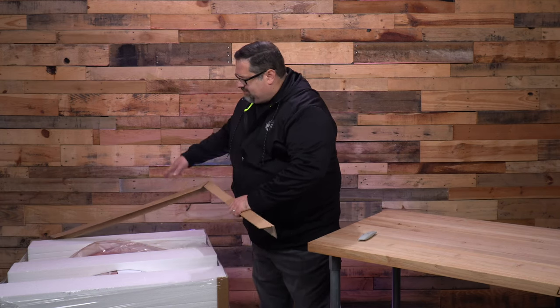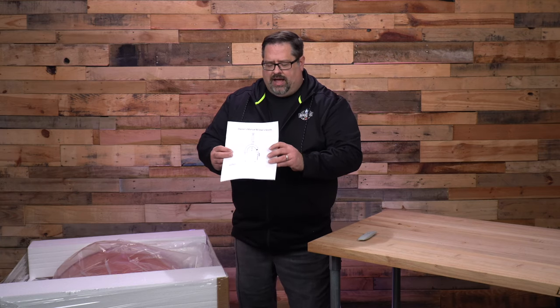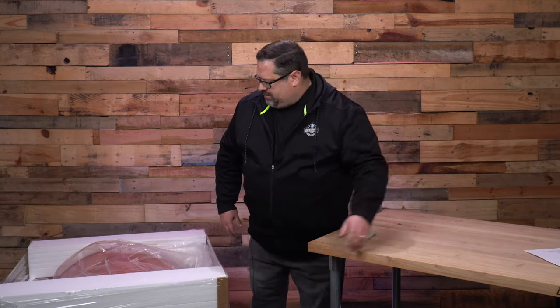Note to self: if you're going to be doing that and you have a microphone clipped on, make sure you don't knock your microphone off and then send everything into a panic around the set. We are back. Microphone is secure and let's try that again. We have the top of the box off. All we have to do is take off some of these packing supplies. You can see we have the owner's manual and the user guide here on top. That'll help us know how to put it together.